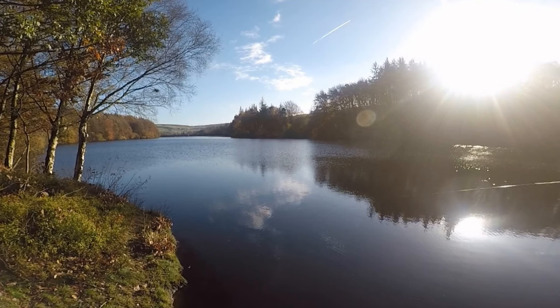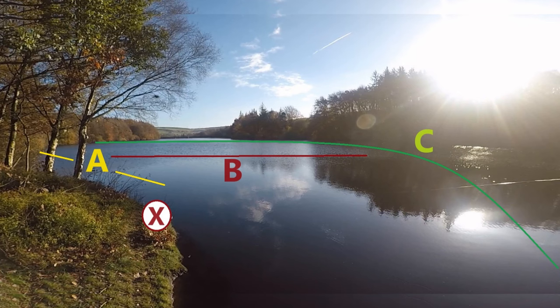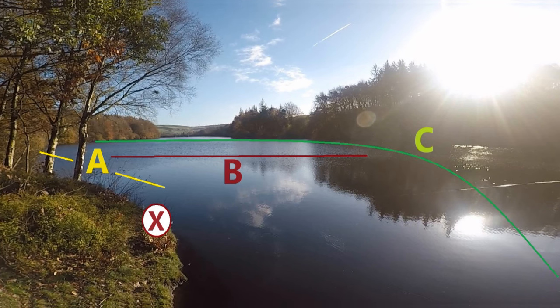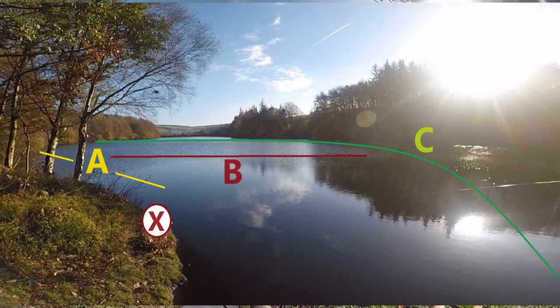One of my favorite places is up by the bench because it gives you access to a lot of water. In area A you can stand where the X is and cast five or six rod lengths straight down that banking — about two foot deep as soon as you get off the edge, then it dramatically slopes away. Area B, cast it right out there and on an intermediate line you're about five or six foot down, catching fish on the lower end of the bank. Or with a sinking line, cast into area C and let it go right down — it could be anything up to 30 foot deep.